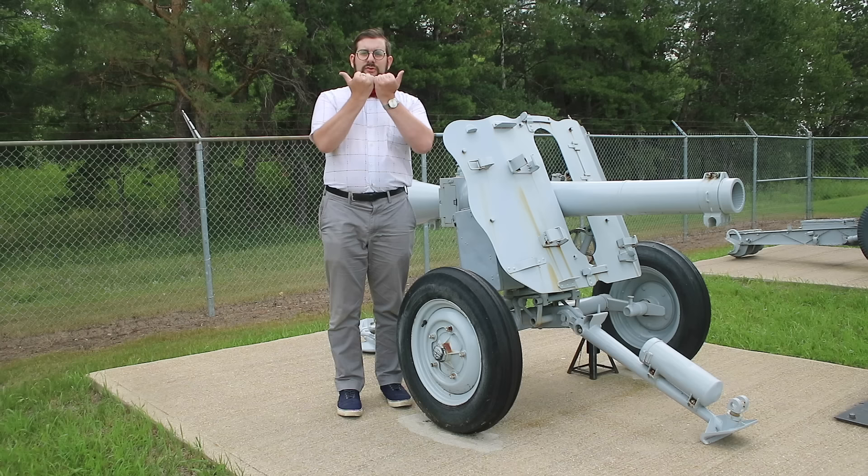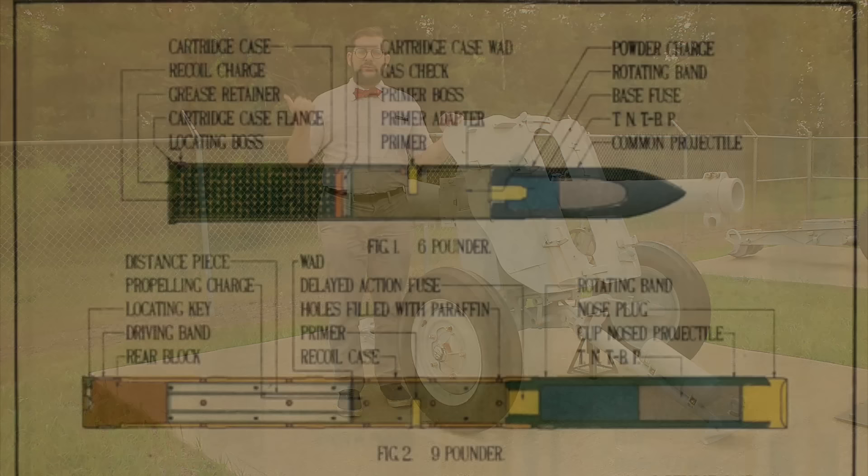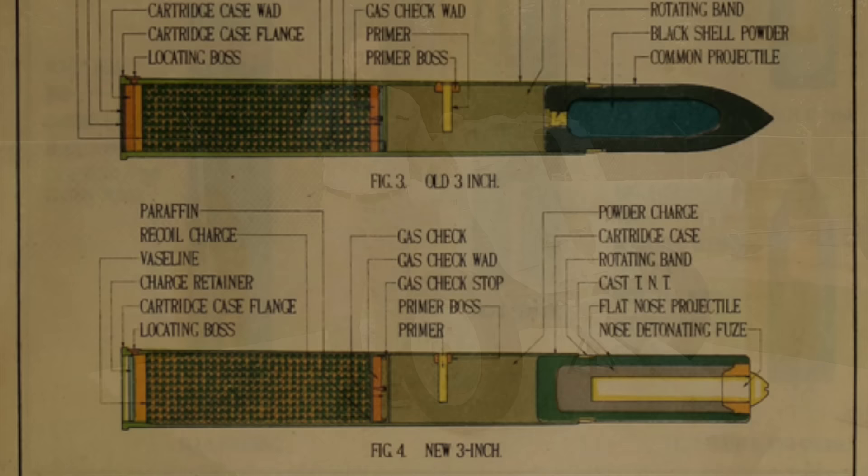Davis's design was based on the counter-shot principle, which is basically the idea that if you put two guns breech to breech and fire them in opposite directions, the recoil will cancel out. However, you don't want to fire a live shell out the rear of your gun, so instead Davis's gun fired shells with a propellant charge in the middle, a shell in the front, and a mass of lead shot encased in grease in the rear.